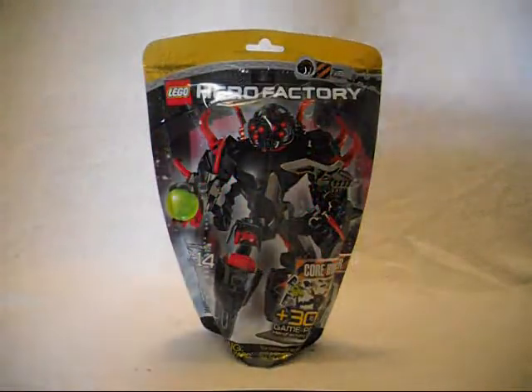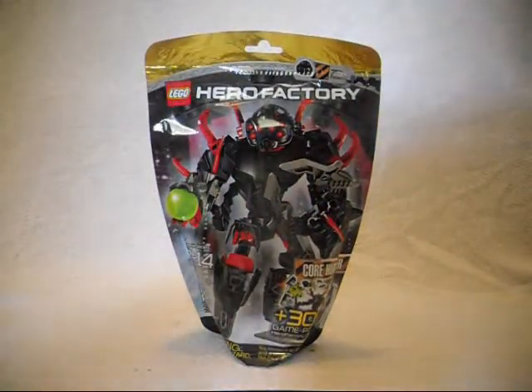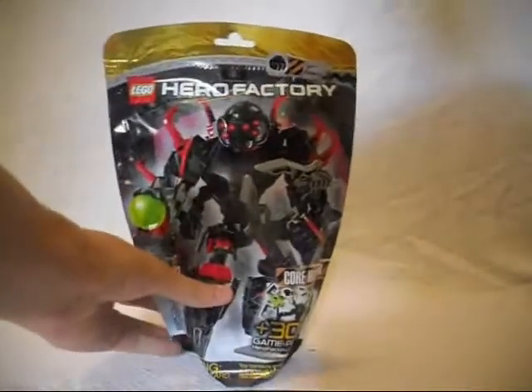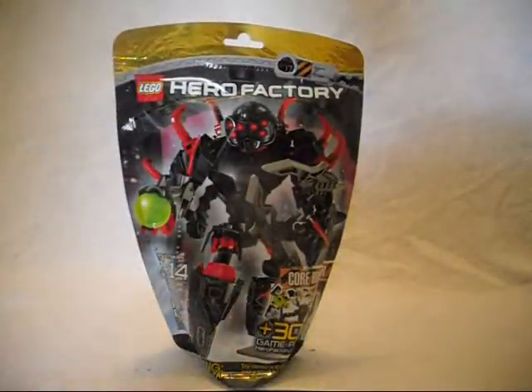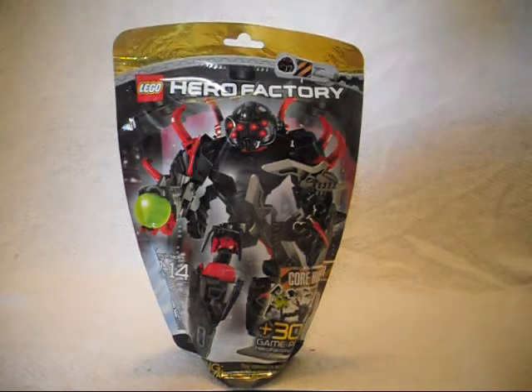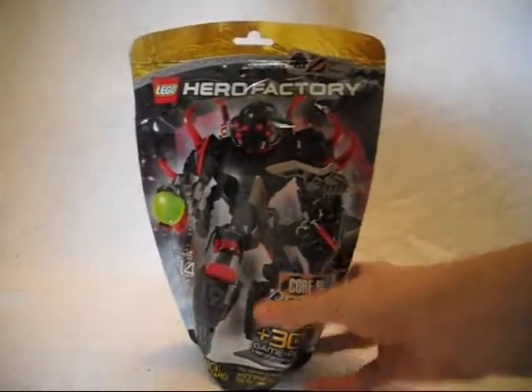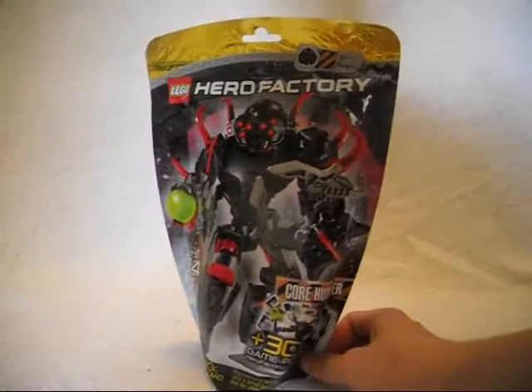Hello there, this is Eli G. Brown slash Sonic Jr. and Sarah here with a build and review of Core Hunter. This is one of the villains from the Breakout series. He appears in Wave 2 of the Breakout series and he's also said to appear in a little small Hero Factory special known as the Doom Box.